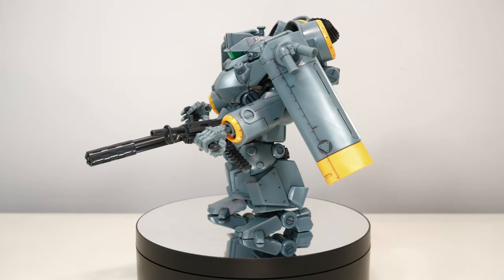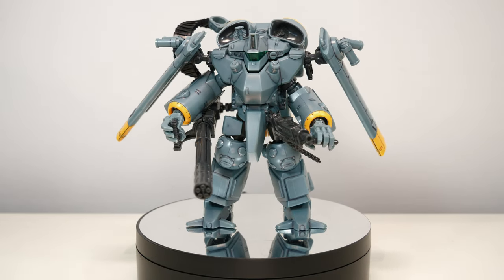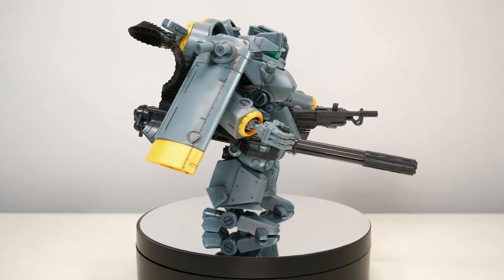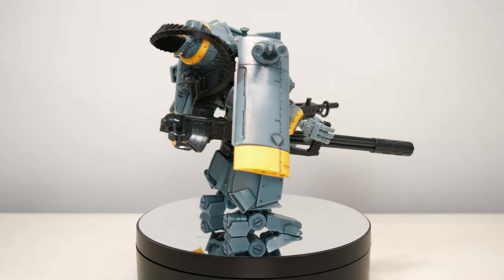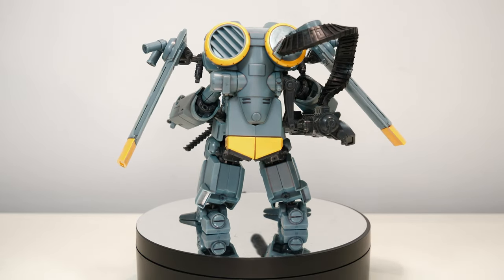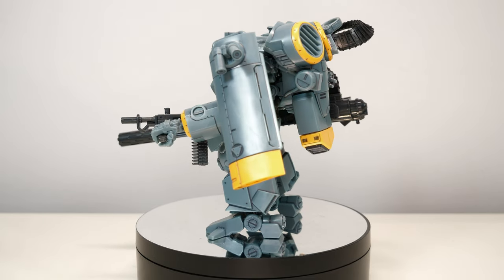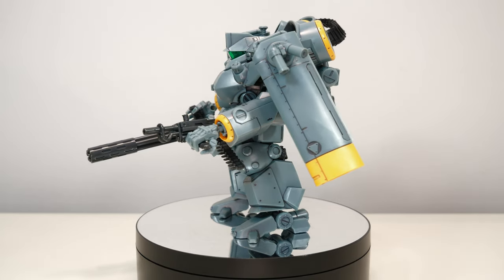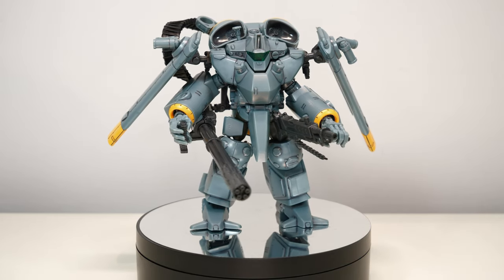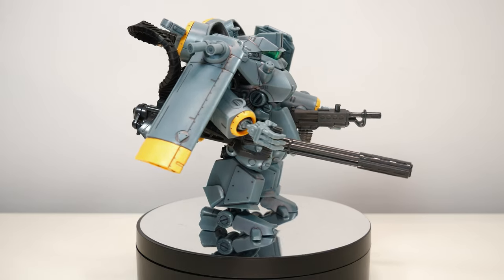Your only remaining question is: do you want to buy this? While it is expensive at 7,182 yen, it is a very nicely detailed kit that comes with a lot of accessories and only has some hollow parts on the hands and the claws. More middle of the road is the articulation, which is not bad for how chunky this thing is, but the weak hip joints made posing it way more frustrating than it needed to be.